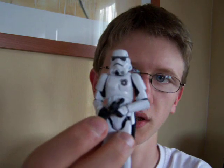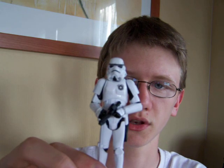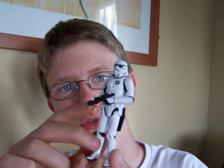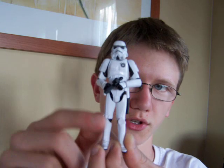With it being a repaint of the vintage OTC Stormtrooper, he's pretty much as articulated as you can get. He's got a ball jointed neck, ball hinged shoulders, ball hinged elbows, swivel wrists, a ball hinged torso, swivel hips, ball hinged knees, and ball hinged ankles.